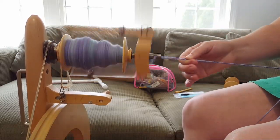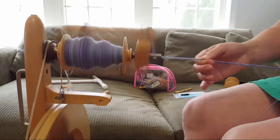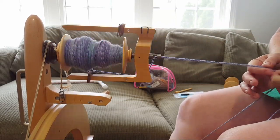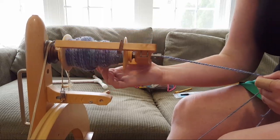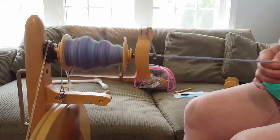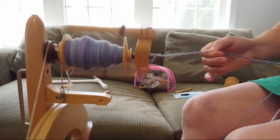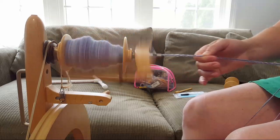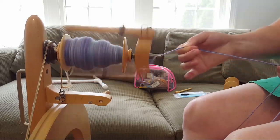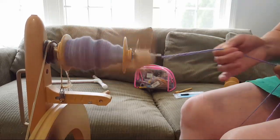I like the sound of treadling too — though someone on one of my other videos thought there was yarn stuck on the wheel, but it was actually a part that was a little wobbly and bumped, disrupting my feel of the wheel. I love the sound enough that sometimes I'll just treadle with nothing on the wheel because it's so soothing. They should make a noise machine with the sound of treadling as white noise!